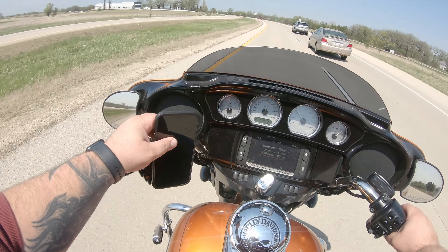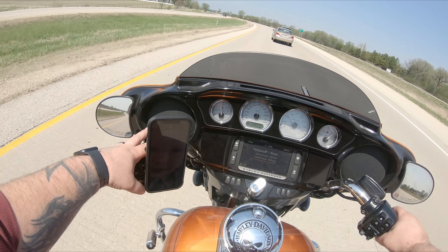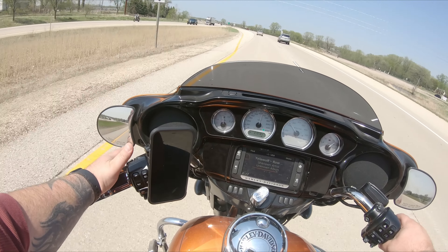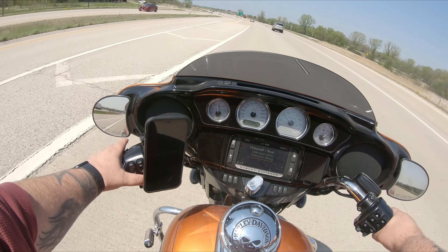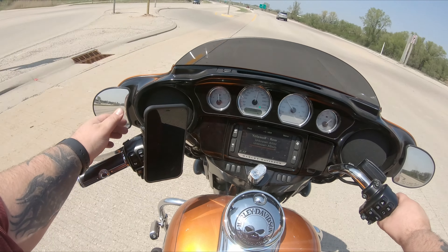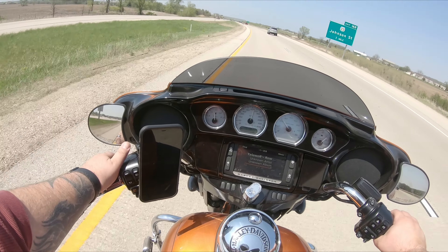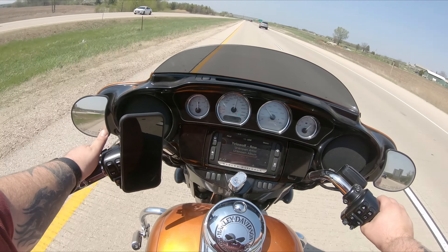As far as a motorcycle mount, I don't necessarily like the bar clamp style. The ball mount would probably be better because you have infinite 360-degree spherical adjustment, which gets you much closer to wherever you want to have it. You can even mount it further down the bar and it'd probably be pretty cool. I decided to just try this route to see how it goes.